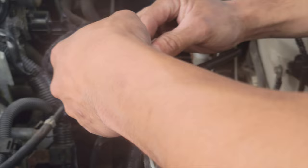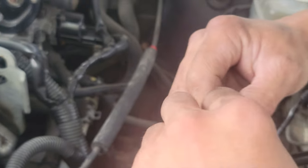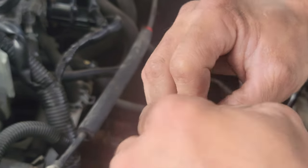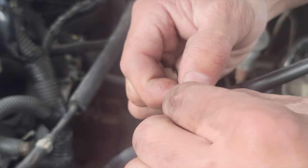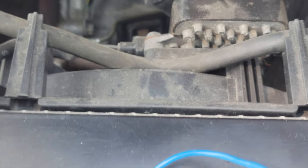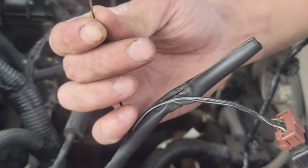Twist it counterclockwise — that's clockwise, my bad. This is counterclockwise. Twist it as much as you can, like I did to the other one. Look at the orange one I did — that's how much you should twist it. Zoom in and focus on it. You want to twist it about that much.